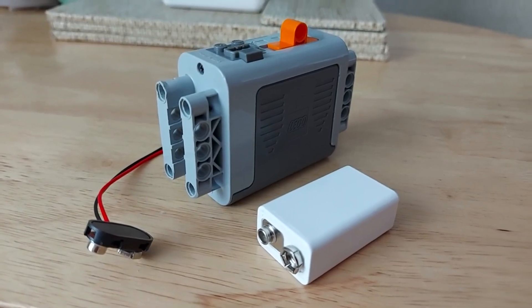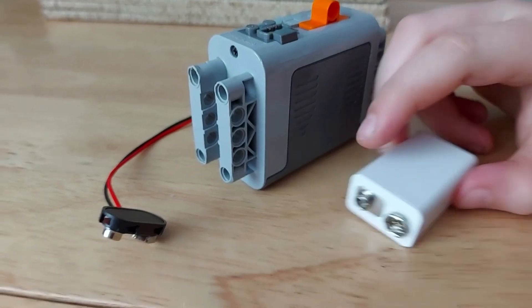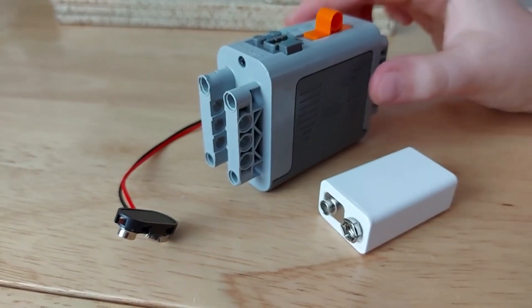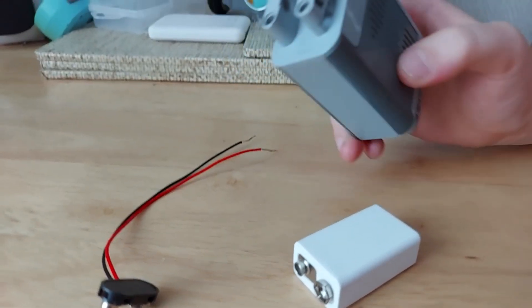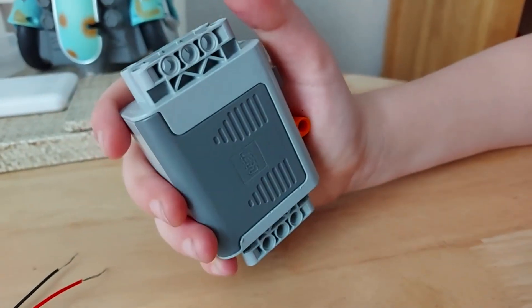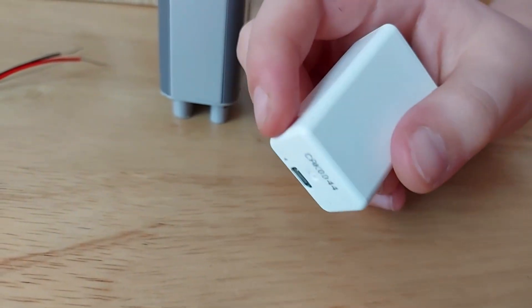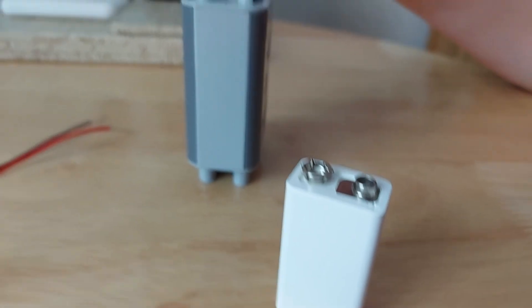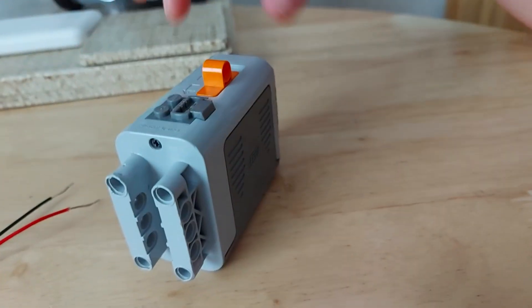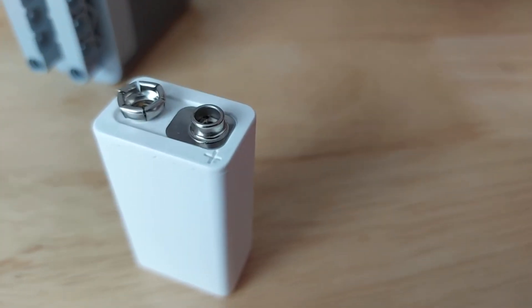Hello YouTube, today I'm gonna be making a Power Functions battery compartment which is really small, because I'm sick of these being massive. Look how fat they are. This is a 9-volt rechargeable lithium battery and I'm gonna take the lithium battery out, take the front of this, and get the lithium battery on the back of the front, so it'll weigh nothing.